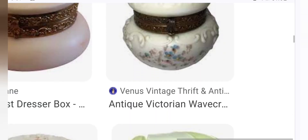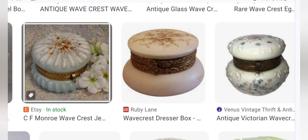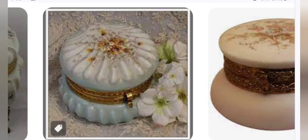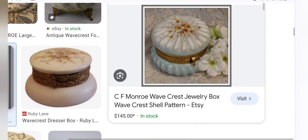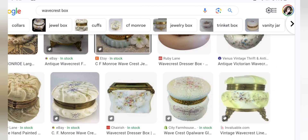Here's another beauty. A thrift store antique seller is selling one on their own website — which is another good idea if you're looking to flip things. Create your own website if you have vintage and antique items and you will get higher prices than on eBay. This is a really beautiful shell style — another one that collectors go wild over. $145 on Etsy.